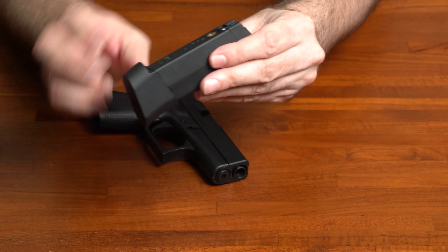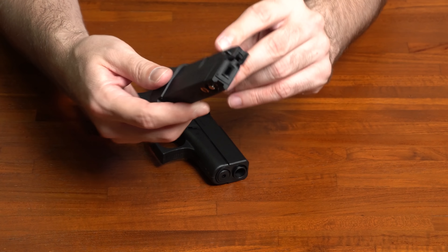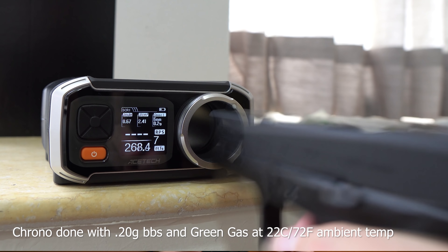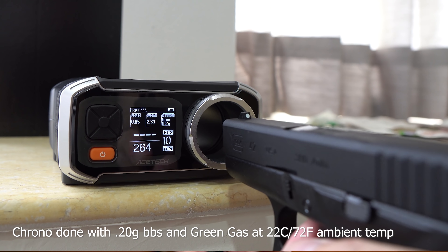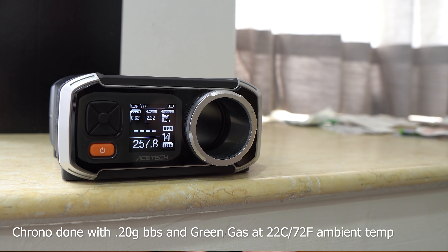On the magazine itself, we're looking at what shows like six rounds on the back, but it's actually a 13-round capacity magazine. Even though it's a single stack, it's got enough gas inside to get all the shots out, so you're not going to see a lot of power loss from start to finish. Looking at sub one joule in power, that means at or below 75 meters per second, which is going to be in the high 200 feet per second range.